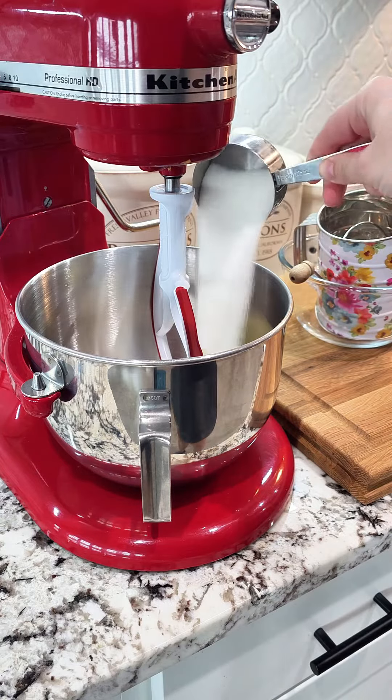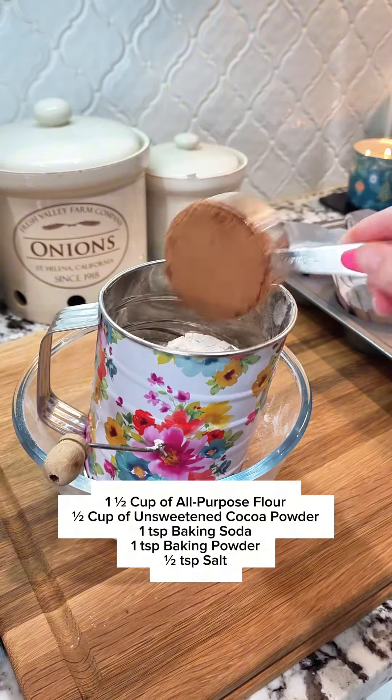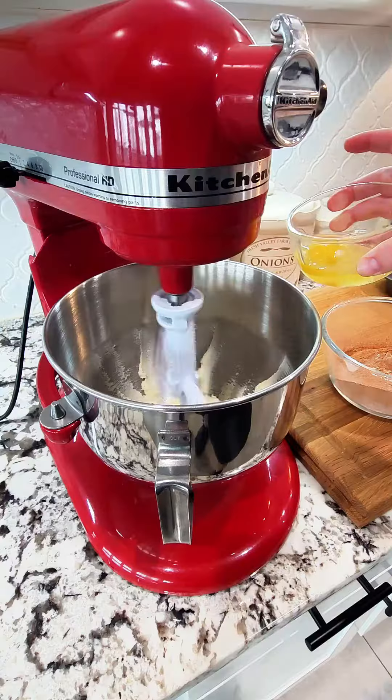To your mixer, you want to cream up one stick of butter and three-fourths cup of granulated sugar for about three to four minutes. Then, while that's going, we're going to sift together flour, cocoa powder, baking soda, baking powder, and some salt.